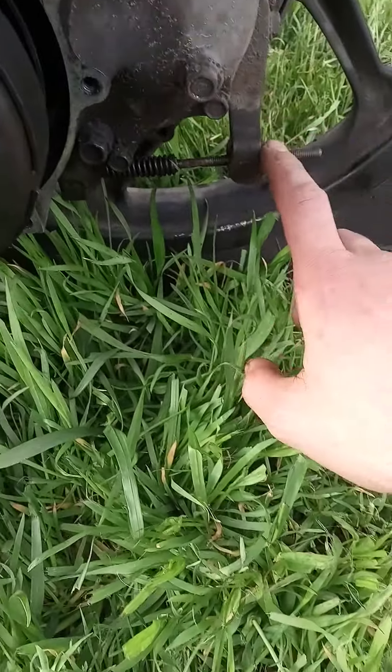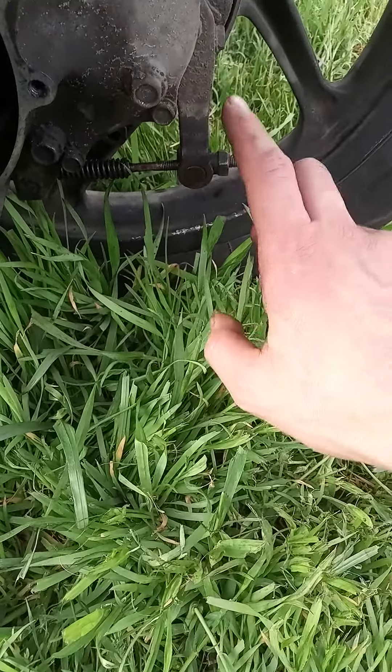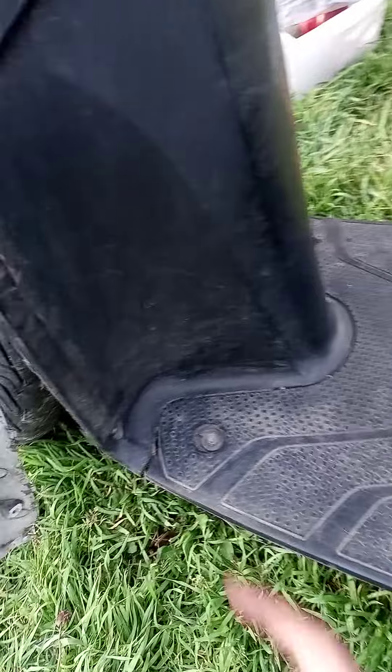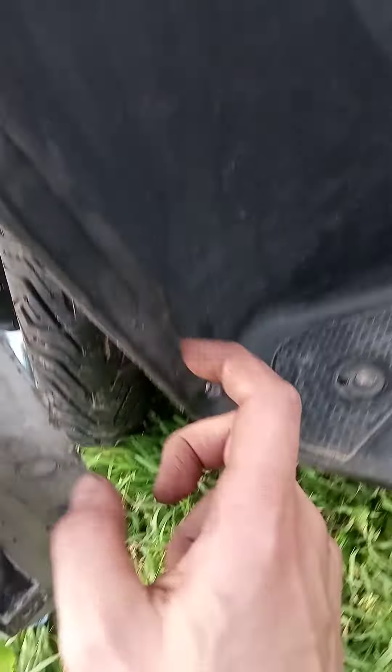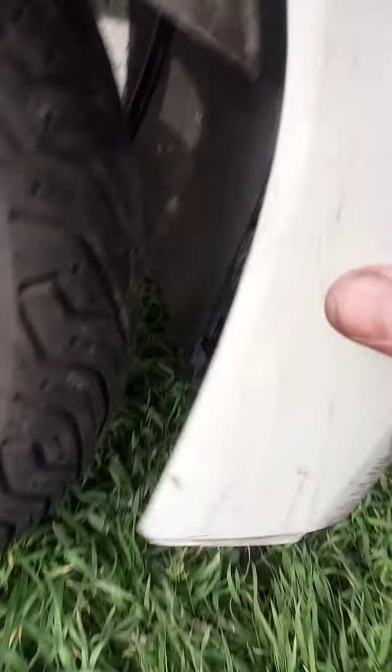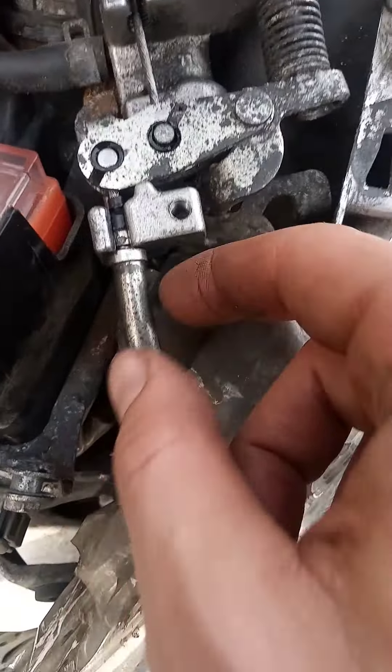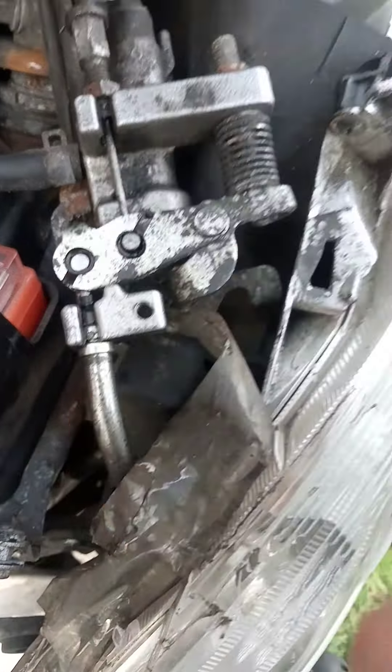First, just disassemble — loosen this part, this, take off this side, unscrew here, here, and here, and here. And then, once all that's done, it will come loose and take it out.